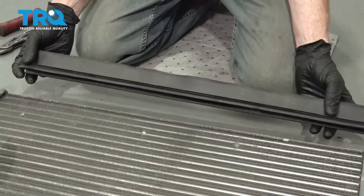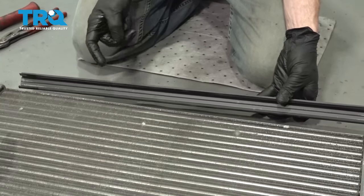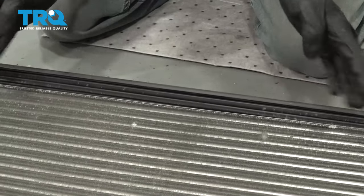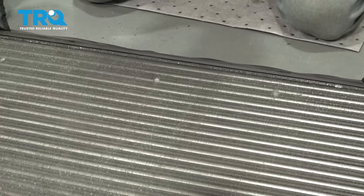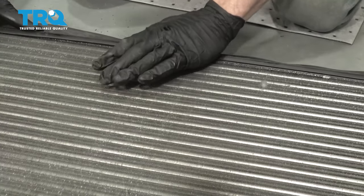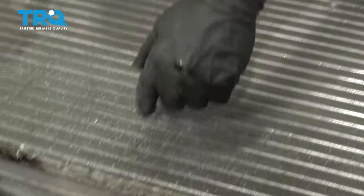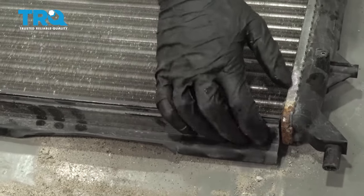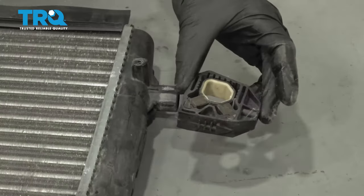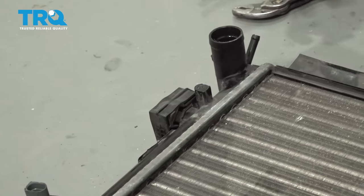Now let's move along to the top and the bottom of the radiator. We went ahead and removed these - we need to put them back on. Looking inside the channel, there's a little bit of a lip. We wanna make sure that the lip goes around the radiator as we slide it in place. We'll start low, press it up against, and then roll it up on. Give it a wiggle to make sure it's secure. Do the exact same thing along the bottom. Let's finish this up with the mounts - we'll just go ahead and slide those right into position. And now we can get back over to the vehicle.